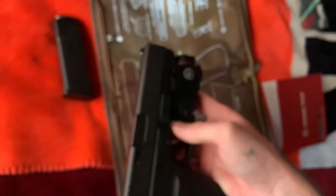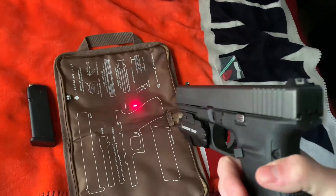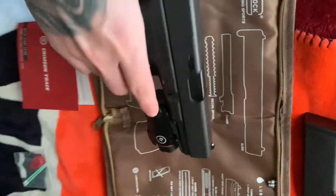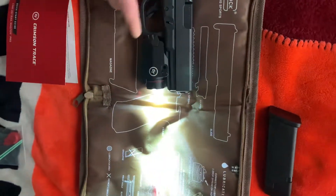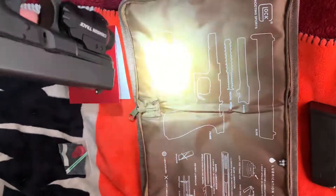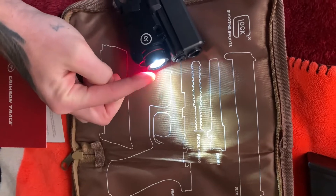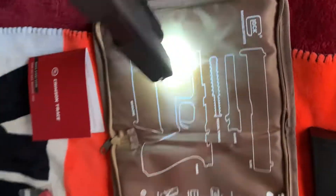In order to activate the laser, you hold both sides right here. The laser is pretty bright. You just hold both sides and you can do a laser and light combo. You can kind of see the laser there — it is on. It is really nice. You just hold it to switch modes.